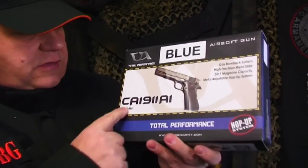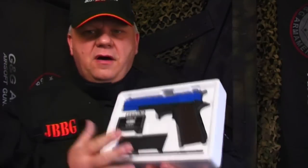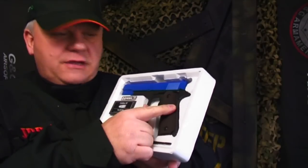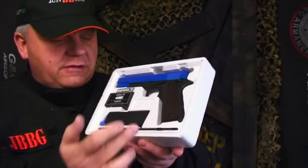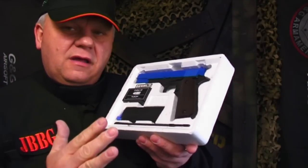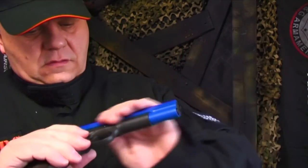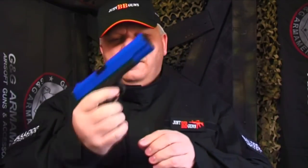This is the Classic Army 1911, the CA 1911 A1. We have these in black — this one is actually painted blue. The first thing you notice about this gun, apart from the pure weight of it, is that it's all metal. It's an awesome bit of kit. These guns come very heavily greased. The box is a little bit grubby — that's just how they came to us — but the guns are really well greased. Really nice paint job on this gun.